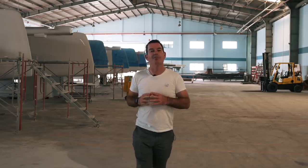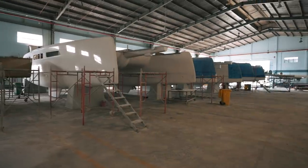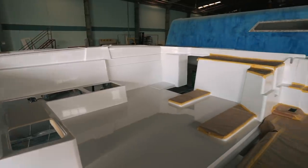Welcome to another episode of Sailing Ruby Rose. As you can see, there are now three holes, not two, but in addition to that we also have a completed deck and a completed hard top. If you're interested in these, keep watching — we've got so much to show you.